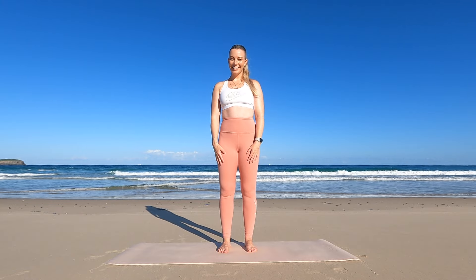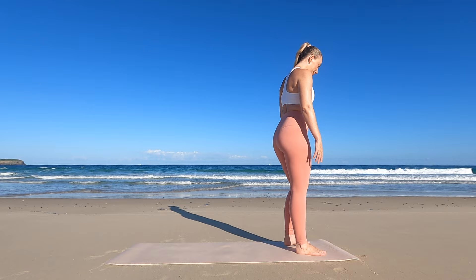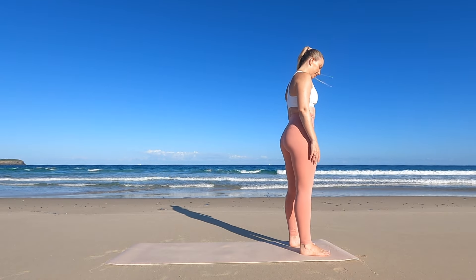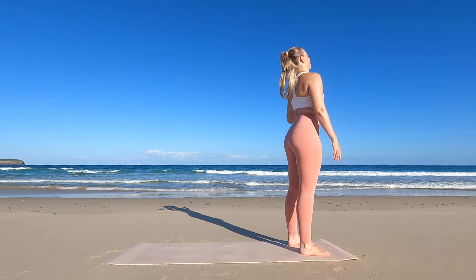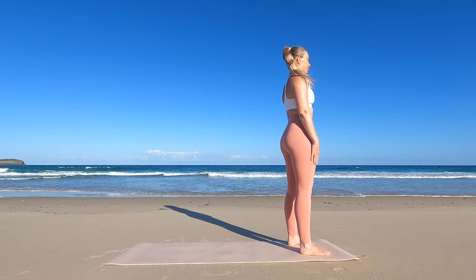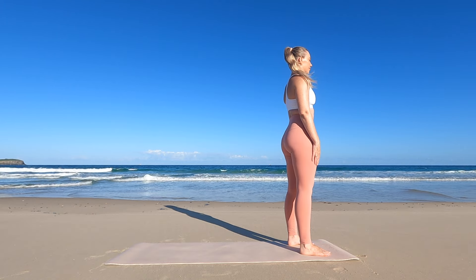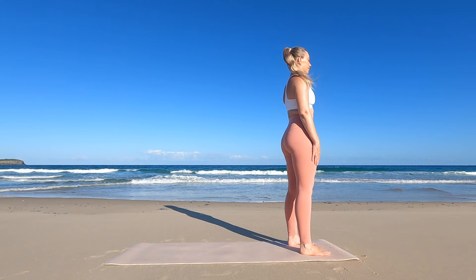Welcome to your 10-minute morning yoga flow designed to awaken your body and uplift your mood. Let's begin by finding a comfortable standing position at the top of our mats, feet hip-width apart and palms gently resting by our sides. Take a moment to close your eyes and connect with your breath, setting an intention to start your day with positivity and vitality.